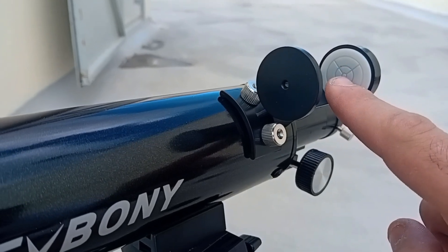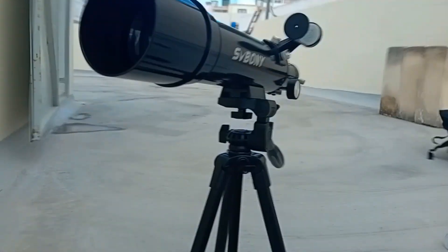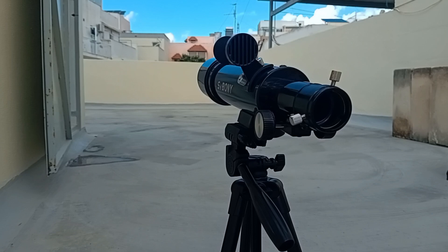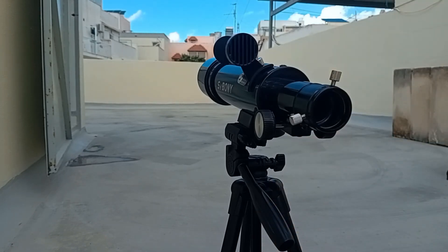When it's perfectly centered, the sun should be in the eyepiece. So we have to remove the cap, and you can use the diagonal or you can use it straight through — it will work both ways. But straight through won't be that comfortable because you have to stay down low to see.